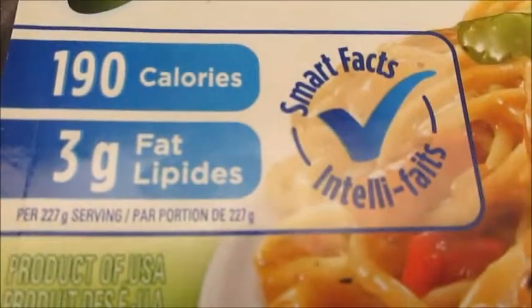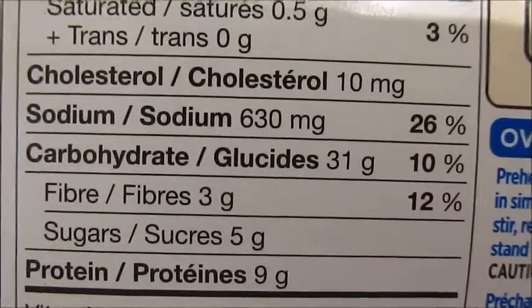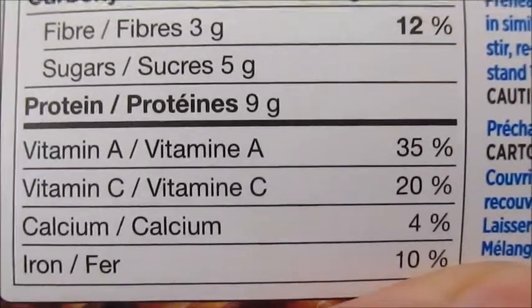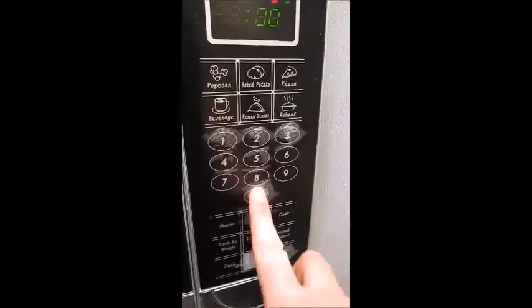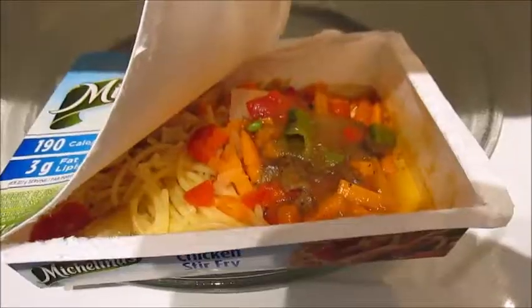It says 190 calories, 3 grams of fat per serving, so I would assume it is the whole tray. The back says it's got 630 milligrams of sodium, so it's pretty salty, but it does have 35% vitamin A, 20% vitamin C, 10% iron, and 4% calcium. So I'm gonna microwave this and we'll see how it looks.